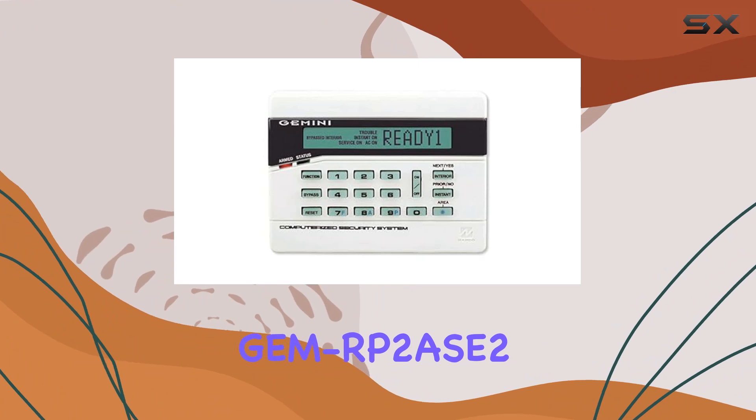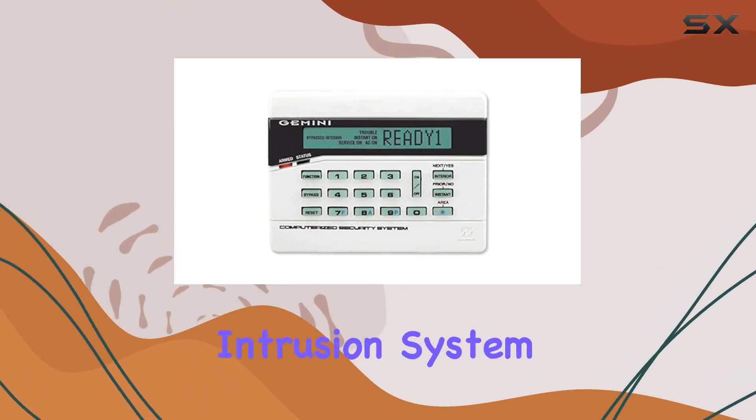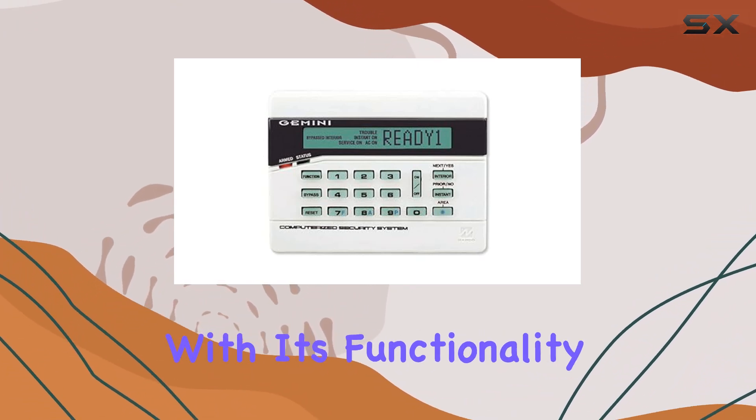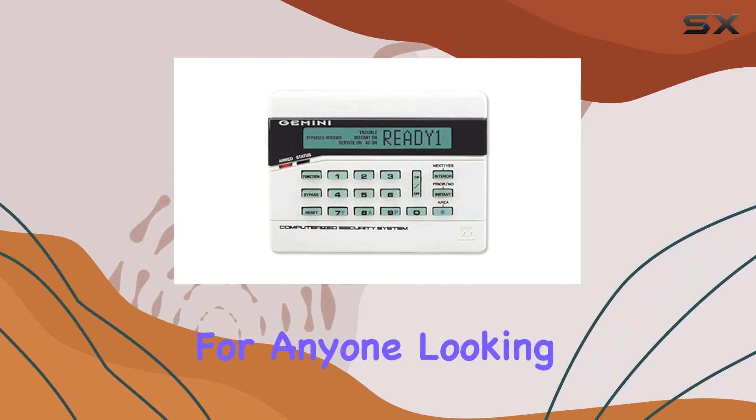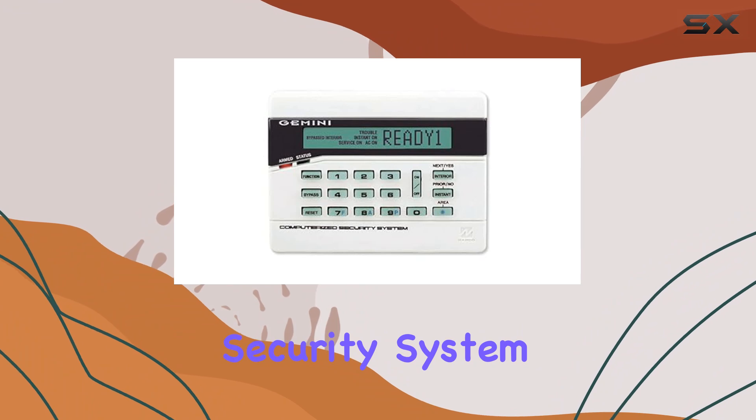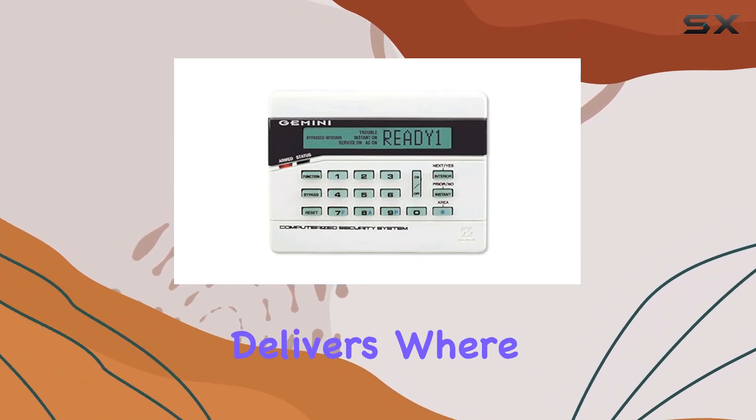Overall, the GM RP2ASE2 Intrusion System Keypad impresses with its functionality, durability, and user-friendly design. It's a solid choice for anyone looking to enhance their security system with a reliable interface that delivers where it counts.